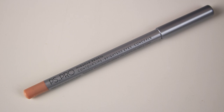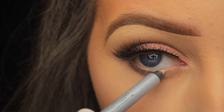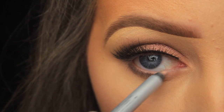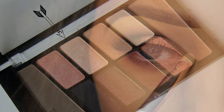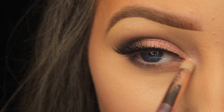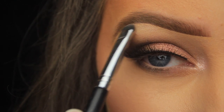Next I'm taking this nude pencil from Penneys — it's called the Miracle Pencil because it has multiple uses: lips, eyes, and concealing. Today I'm applying it to the waterline to give the eyes a wider appearance. I've then gone back to my palette and I'm taking a shimmery shadow to add a nice pop around the tear duct of the eye, and also adding it under the brow bone.